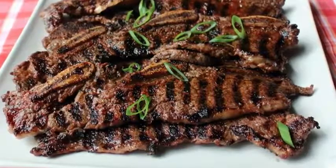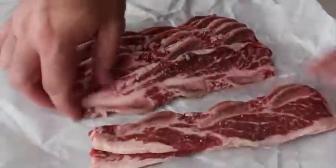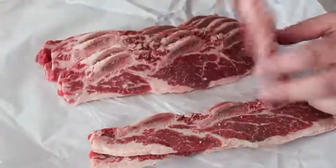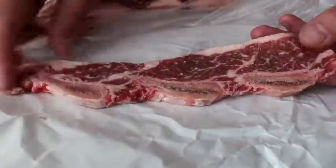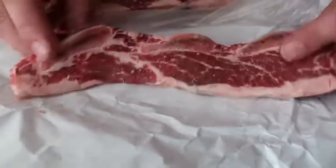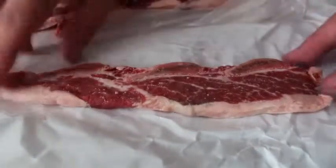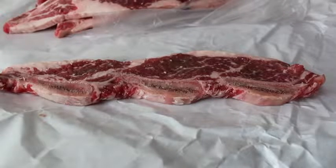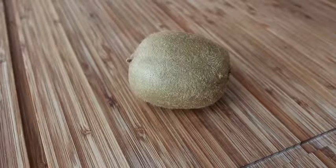For this recipe we're going to need some Korean style beef short ribs, sometimes also called flanken style. While this cut has an amazing rich and beefy flavor, it can be very tough and is usually braised for a long time. But by cutting it very thin and using a tenderizing agent, we can prep these so they can be cooked for just a couple minutes on the grill.